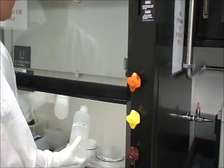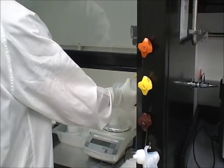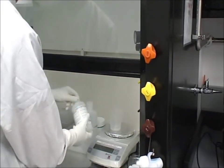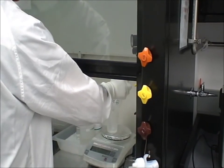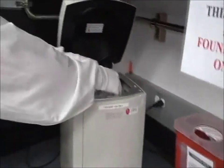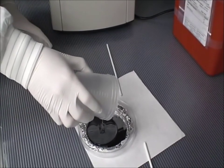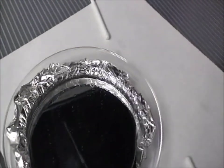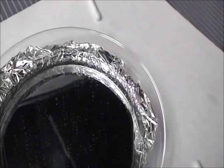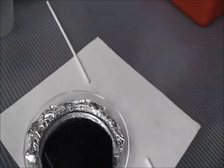So we have our two components, the A and the B. We take the mixed PDMS and pour it on our wafer — in this case, this is our control wafer. As you can see, there are plenty of bubbles in the PDMS. If we were to make the chip right now, the chip would be useless — it would be full of bubbles. So the next step is we degas.